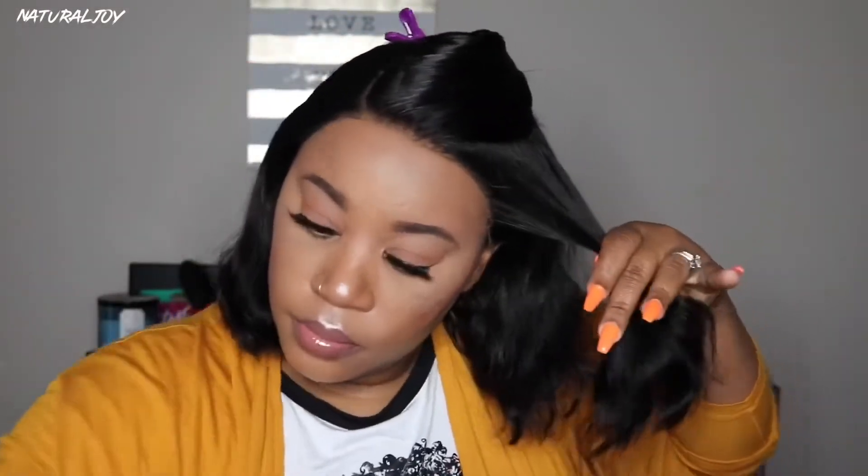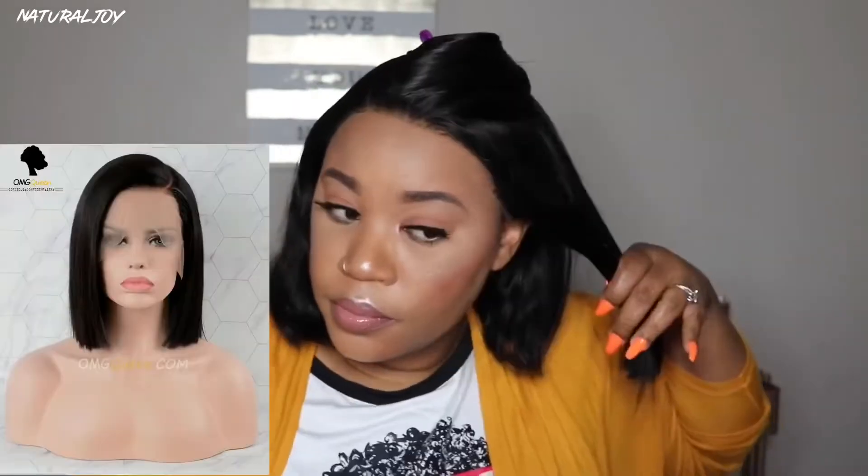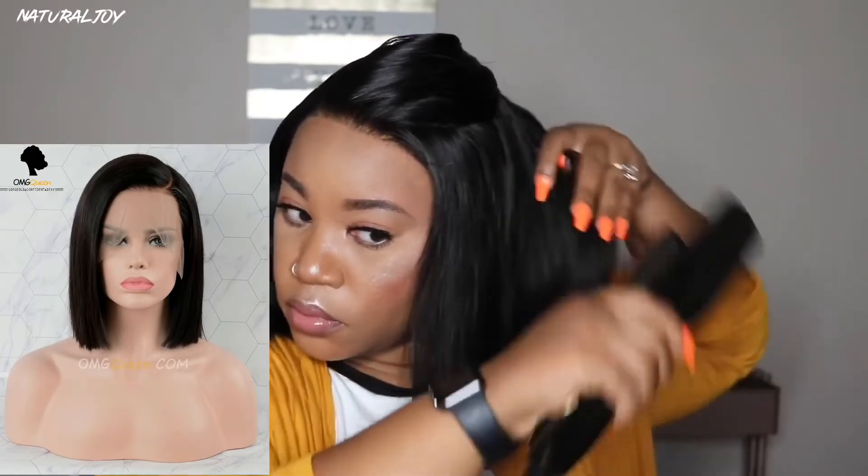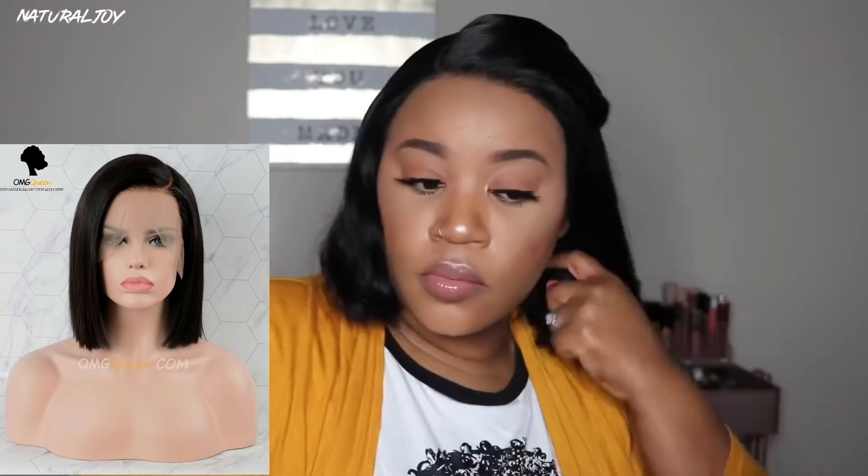I applied my care wax stick at the top to give it a sleeker look, then went in with my heat protecting spray. I'm using my Capri flat iron to speed up the process. Once I started flat ironing, I noticed my wig looks totally different from the website — the website shows a more blunt cut, but mine is angled on one side, noticeably longer on one side. I'm a little disappointed because I was hoping it would look exactly like the picture. I would have to go in and customize it on that side, which I didn't want to have to do.